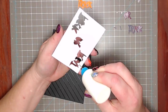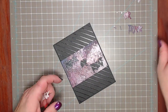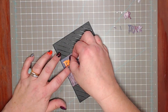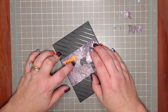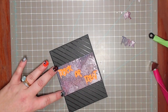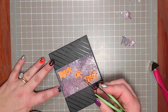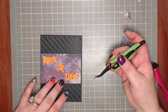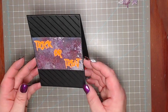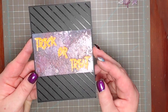Using Tombow Mono glue, I glued the watercolor piece down. Then I applied more Tombow Mono, filling the word 'trick,' and laid in the orange glitter piece to inlay it into the die cut. I did this with all the words. Then using tweezers, I put a little glue in the open counter pieces and laid in those small middle bits. All the little pieces are laid back in — make sure you hold on to them.